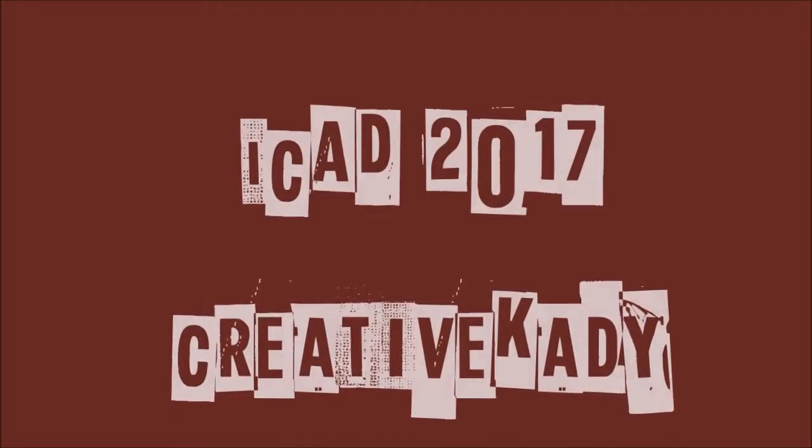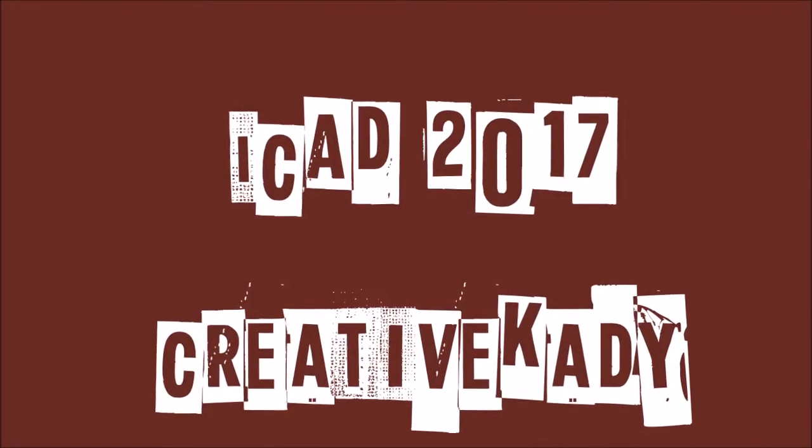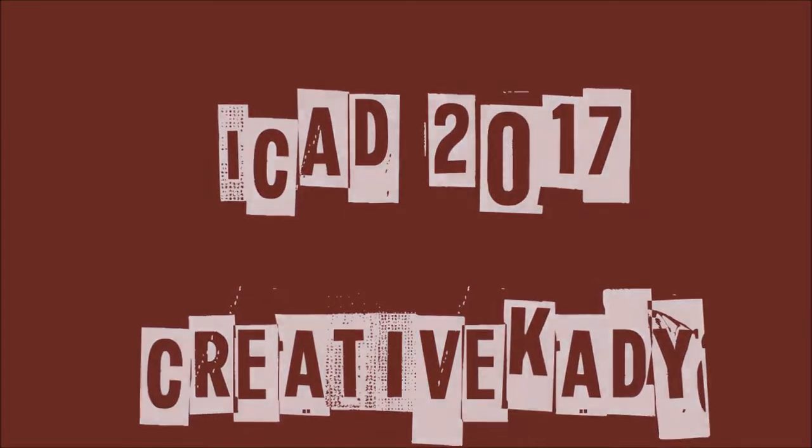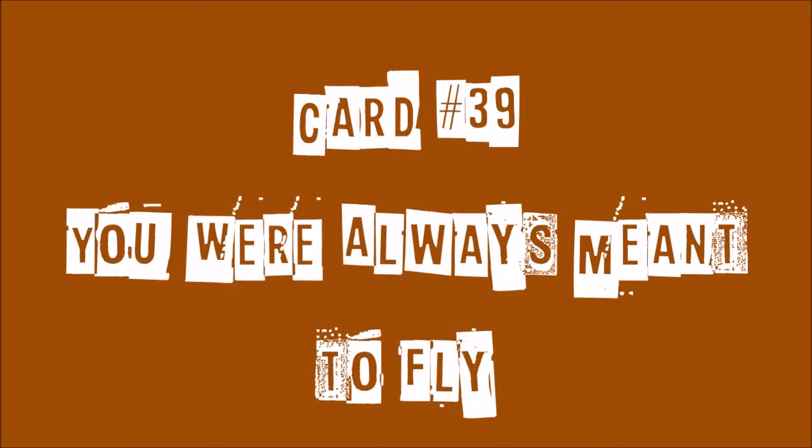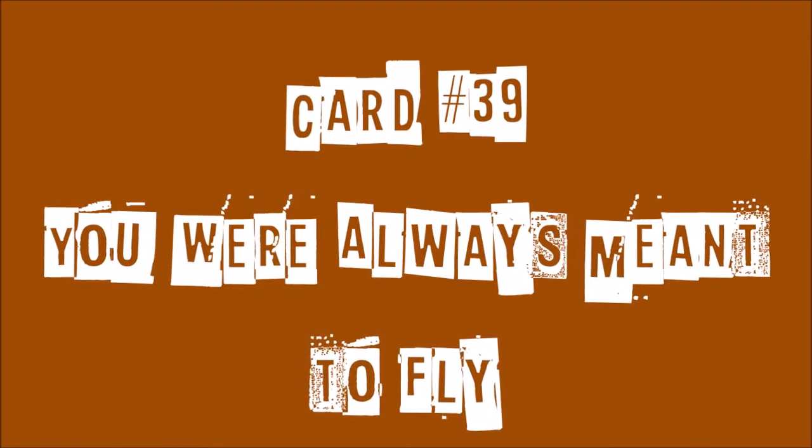Hi everybody, Creative Katie here for Index Card A Day 2017. We are on card 39 and I'm still playing with my Distress Oxides. This one's entitled You Were Always Meant to Fly.